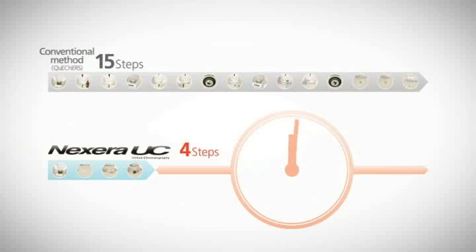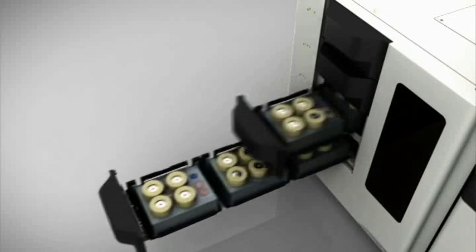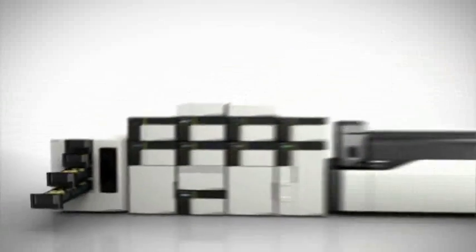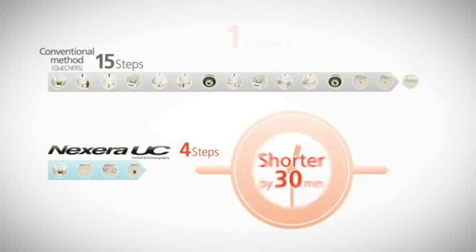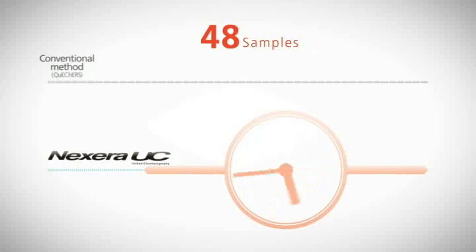For a single analysis, this can reduce preparation time by up to 30 minutes. In a high throughput environment, this time savings can be multiplied over the full 48 sample capacity of Nexera UC. Up to 24 hours of analysis time can be saved versus standard sample preparation.